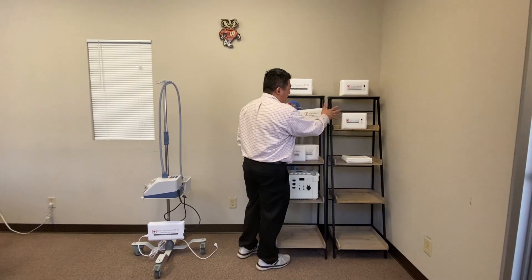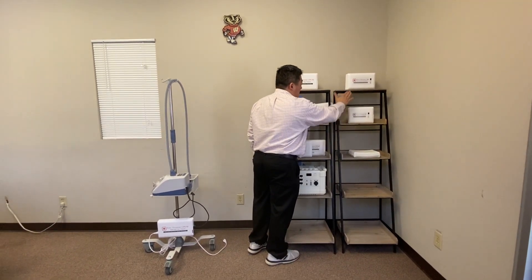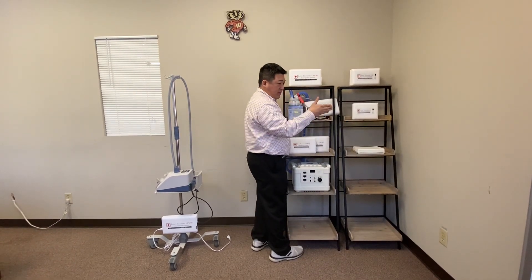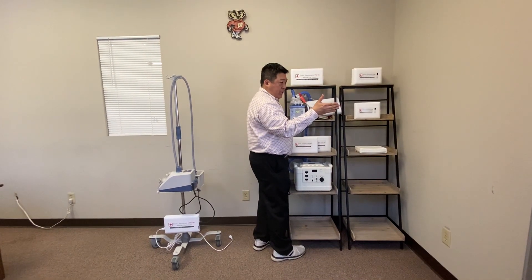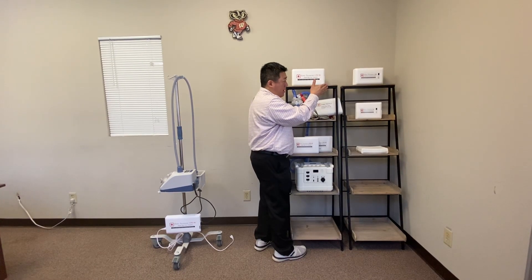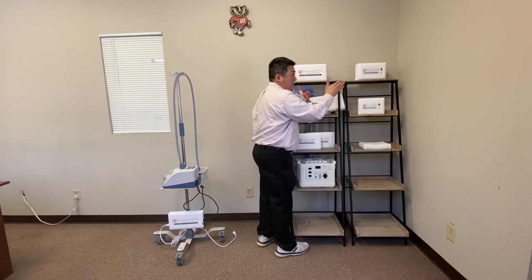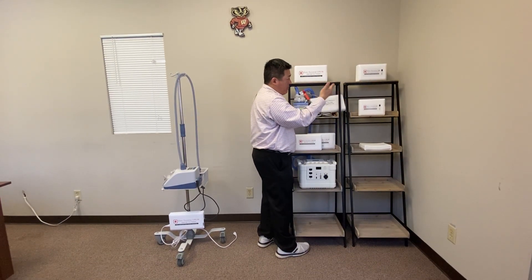For home care and rehab, we have the T180 and also the T60. The T180 can run LTV 1150 and 1200 for 9 hours. For home beds like the Trilogy 100, it runs for 24 hours. It's a good backup.